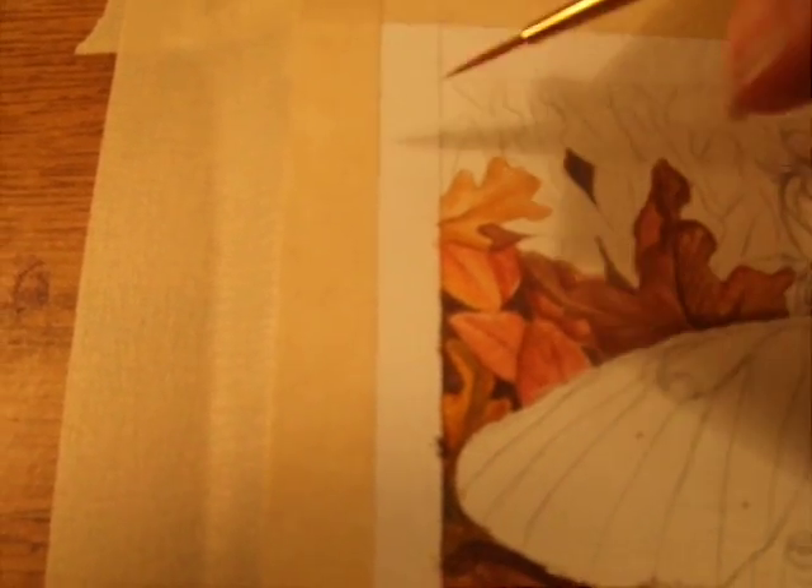I pick my color and it's pretty simple and quick. Sorry about the camera shaking, my hands are shaking. I just fill in with the color on one side.